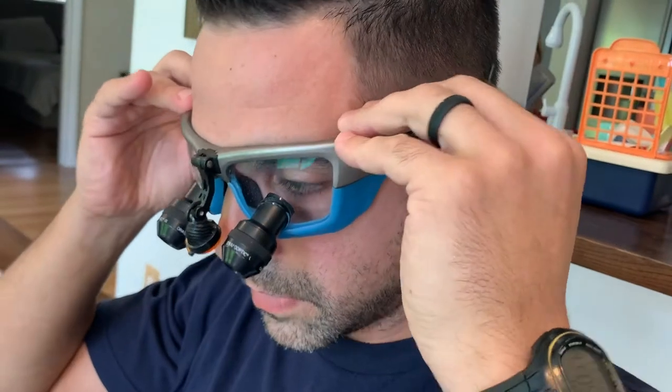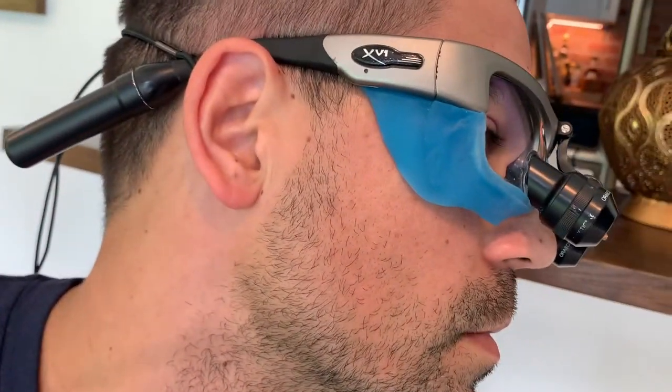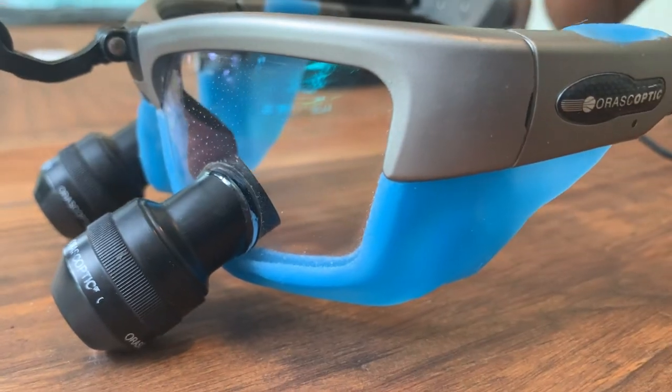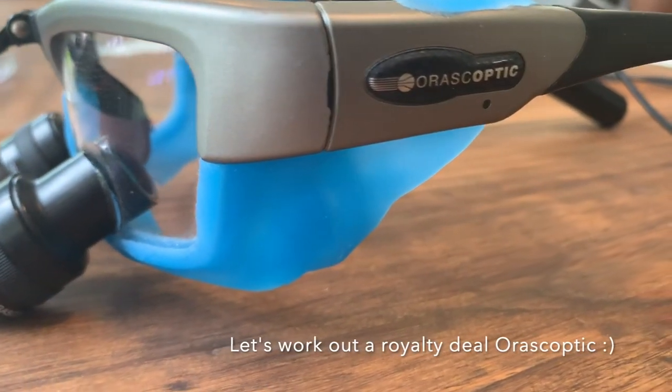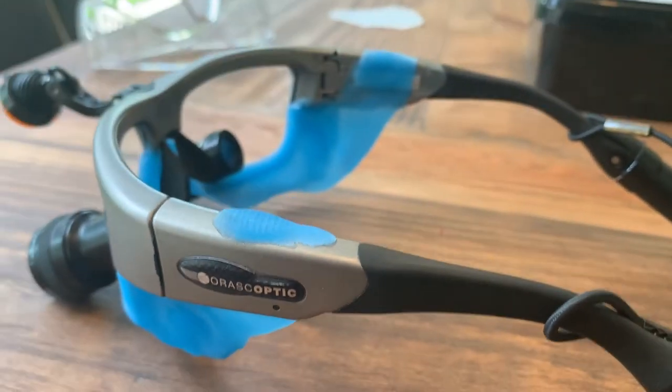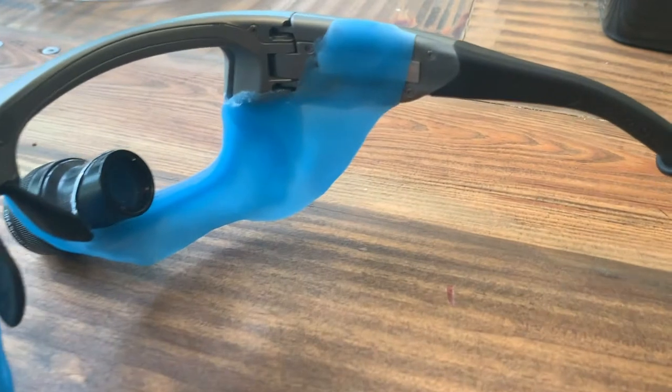So I set out for a way that we could make a custom shield for our loops to block and fill in that space between the loops and our cheek. I have my horoscopic XV1s here, and what I did is I created a framework using Triad custom tray material to fill in the space between the bottom of the loops and my cheek.